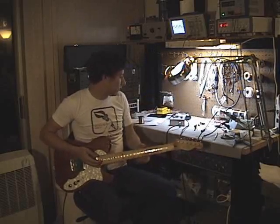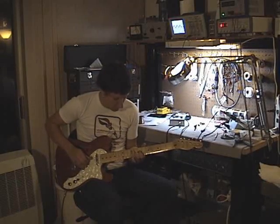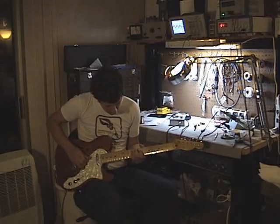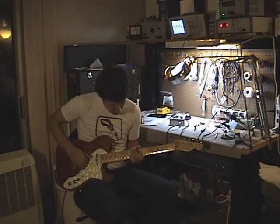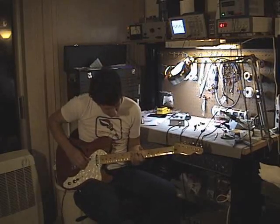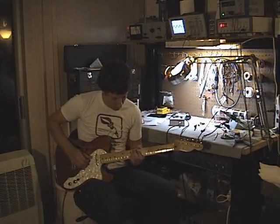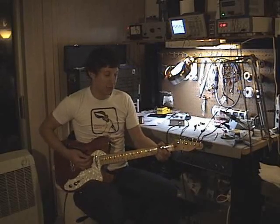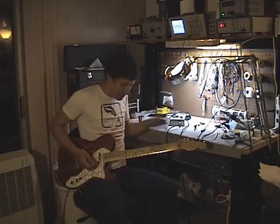This is the Sample Rate Reducer on the High Sample Rate. I'm going to decrease the Sample Rate a little bit. You can hear it start getting a little less resolution. It goes down even more. And then chords start to get indistinguishable.